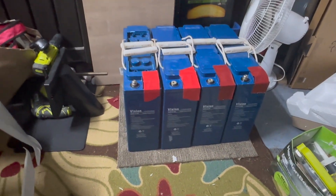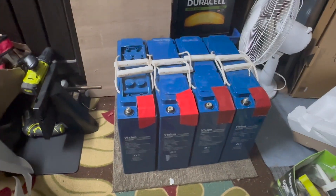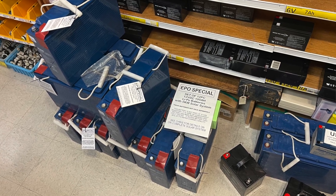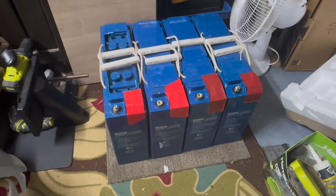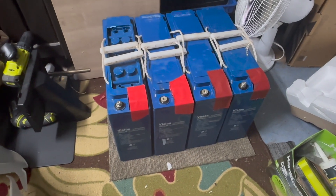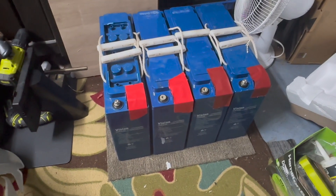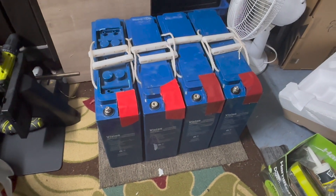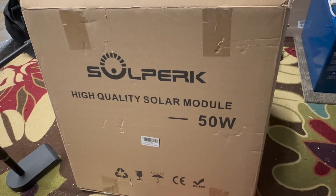My favorite store has some more, as you can see. They had like 12 more of these, but he's selling them as a kit — a whole solar set that got sold to them. I can't afford that, so I wish I could buy some more of these from them. But he said all the rest of them is a set, with the Solparks 50-watt monocrystalline solar panel.